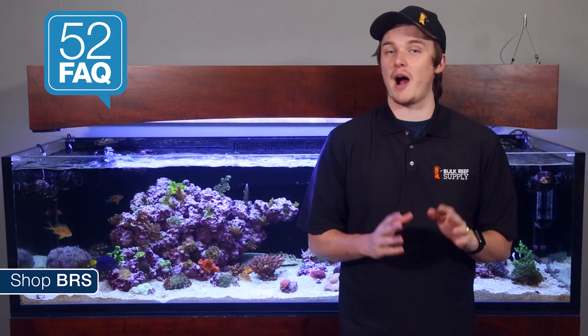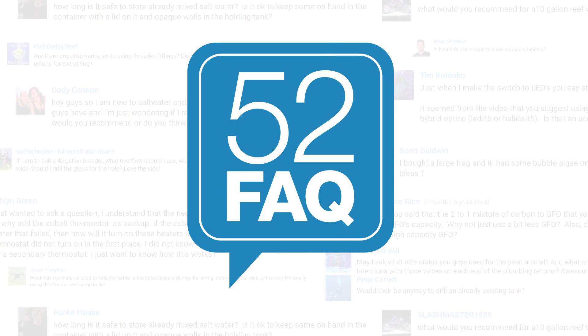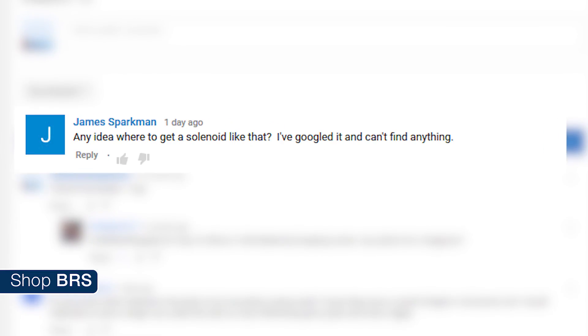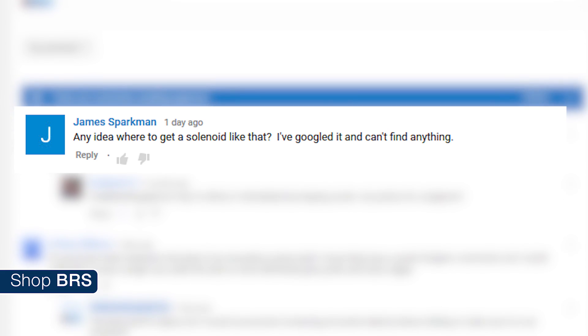Today on BRStv 52 FAQ we're answering last week's most popular question: what was that solenoid valve and where did we get it? Last week we explored adding CO2 scrubbing media to our skimmer to raise and stabilize pH for faster coral calcification and growth. We had a lot of questions related to this, but the biggest one is what is that solenoid valve and where did we get it?